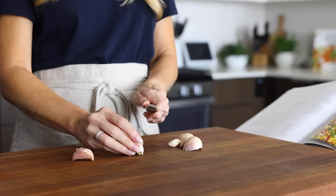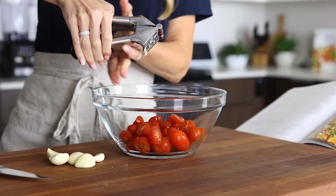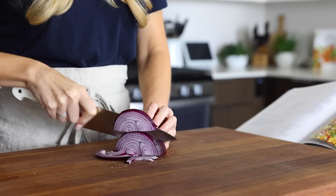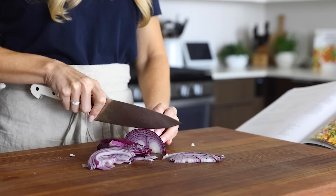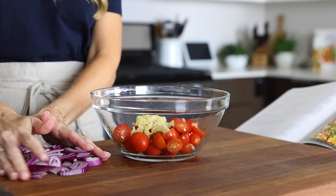Next, peel and mince six garlic cloves. While that might sound like a lot, you'll roast the garlic before combining it with the eggs, so it ends up with a more muted flavor. Once peeled, mince the garlic straight on top of the tomatoes. Then thinly slice half of a medium red onion — a chilled onion means no tears, which is always a win. For an ingredient swap, you could also substitute leeks for the onion.